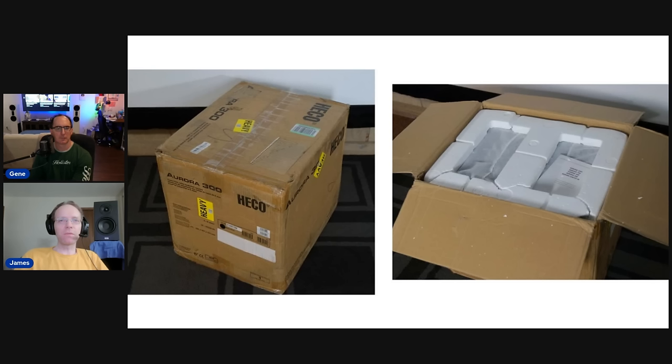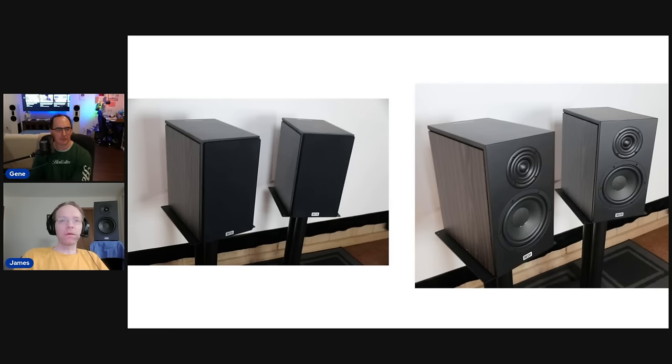One minus for the speaker was the packaging. It uses styrofoam packing, which isn't really sufficient for speakers that weigh 15 to 16 pounds each — the styrofoam blocks were partially broken when I received them. I'd hope Hako switches to polyethylene foam, which is softer and doesn't break in transit. That said, the speakers themselves arrived with only minor cosmetic damage — a scuff or two — so they were functionally fine.